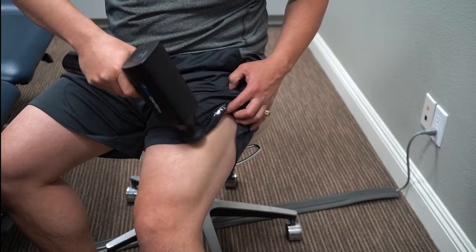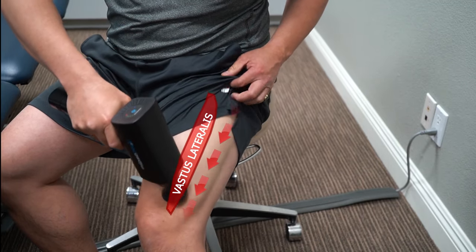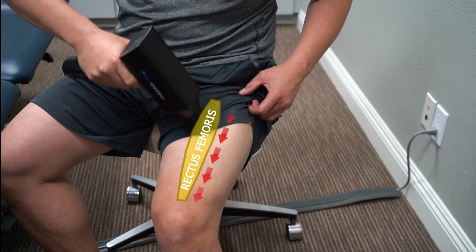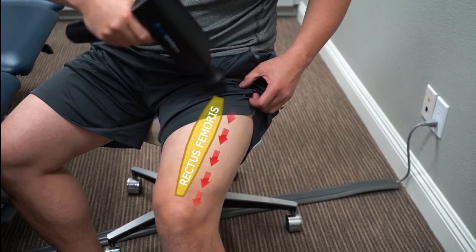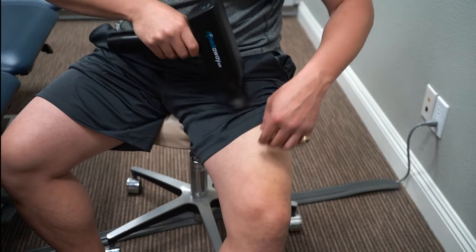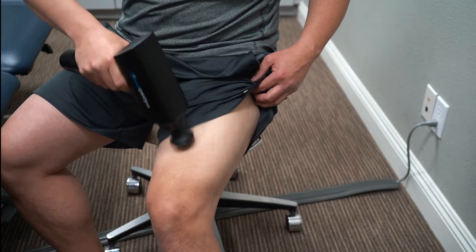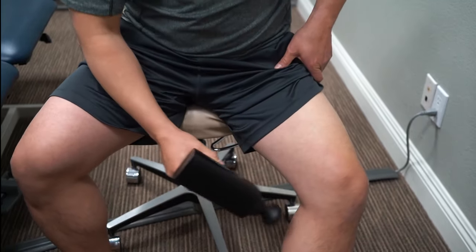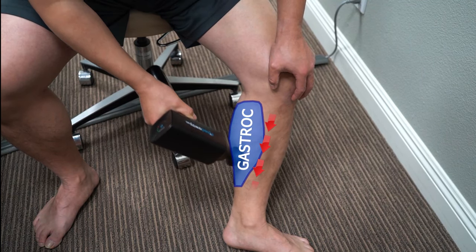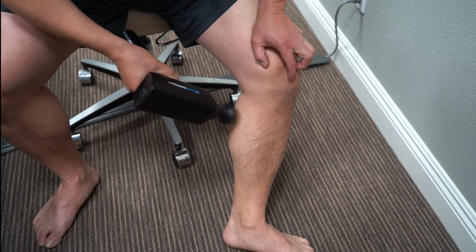I want to inhibit all the ones that need to be inhibited first. Then you've got to jump down and get your calf — the gastroc right here. We're going to do both heads, keep lengthening, keep lengthening. Our soleus is right here — if you watch our shin splint video, you'll see we really take it to a different level there.